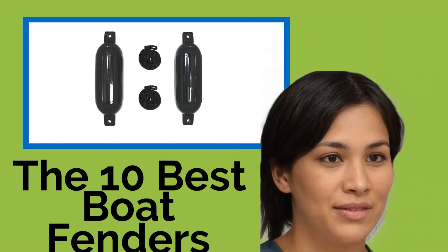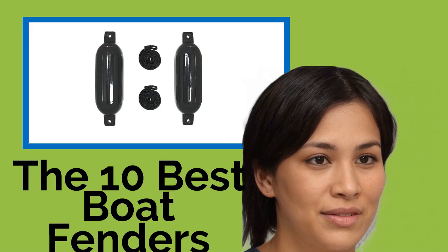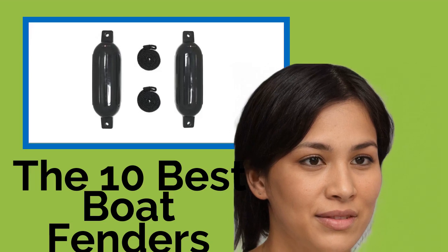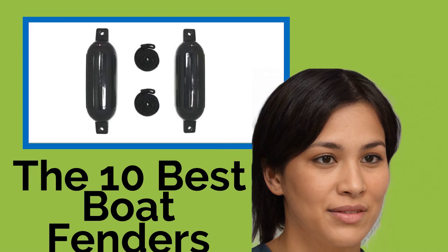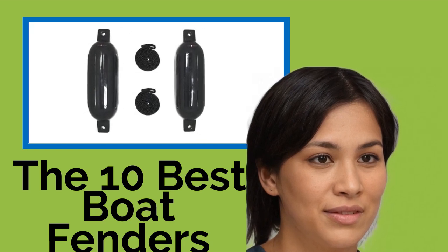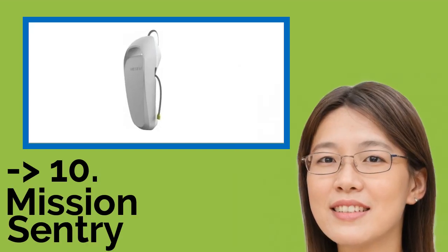The 10 Best Boat Fenders. You probably paid a reasonable amount of money for your boat, so it makes sense to protect it with a set of high-quality fenders. We found center hole and eye models, as well as some innovative options that will help to prevent dents and dings to your hull and rub rail when docking, rafting up, or on a trailer, so your paint job stays in tip-top shape season after season.